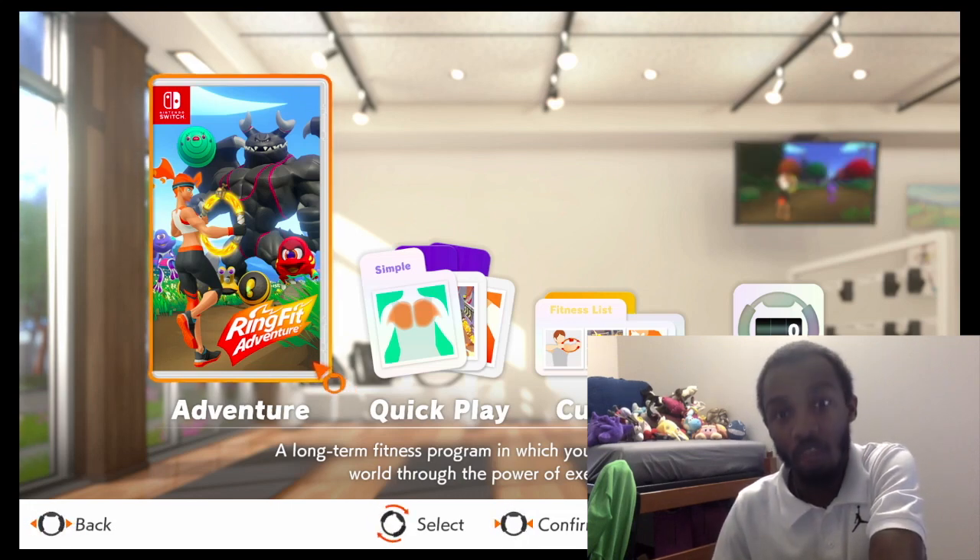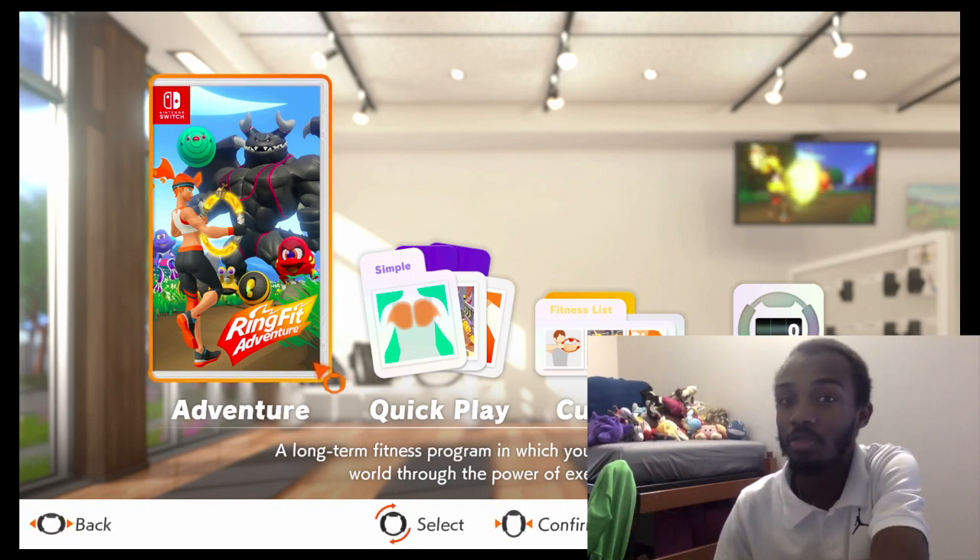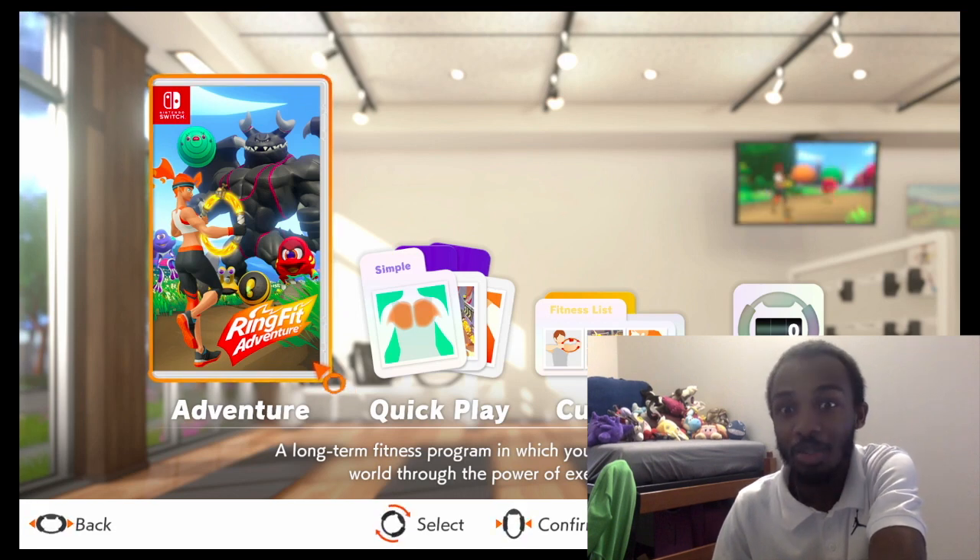I think this would be a great way to start off the new fitness channel, the Spoof Fitness Channel. Remember, spoof. Simple, positive, and optimistic view of fitness. Spoof.